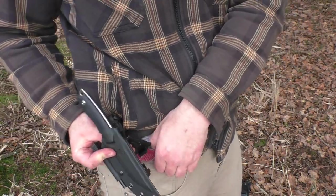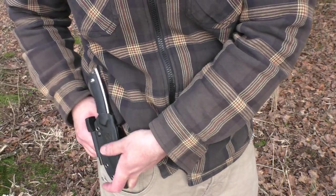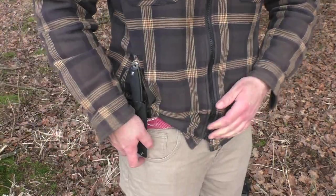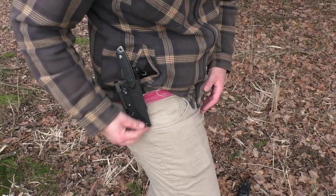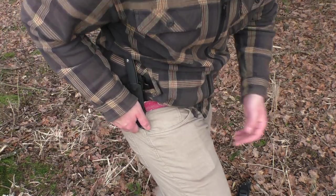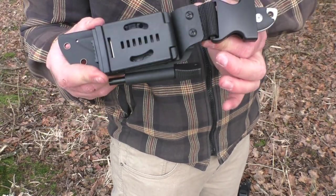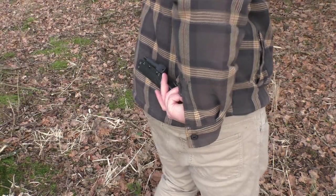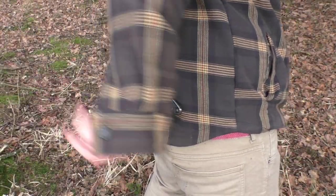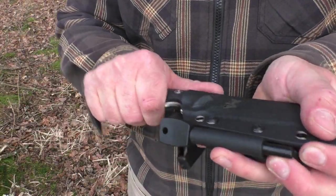Beim Tag-Lock habt ihr diese Begrenzungen – die poppe ich von Haus aus raus, weil die mich nerven. Dann habt ihr den Tag-Lock, der einfach in den Gürtel kommt. Sitzt bombenfest, aber ich bin kein Fan davon: Wenn ich in die Hocke gehe, sticht mir das rein. Man hat aber beide Möglichkeiten. Man kann den Tag-Lock natürlich auch quer über dem Hintern drehen – das könnte ich mir vorstellen. Man hat also verschiedene Möglichkeiten, wie man das Messer tragen kann.